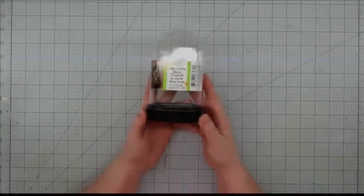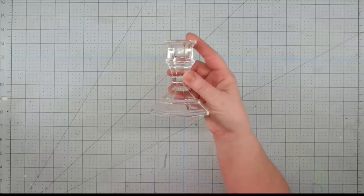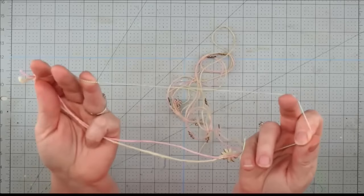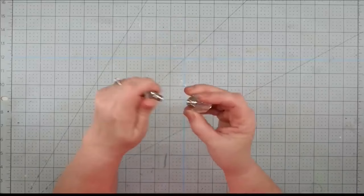Hey y'all, it's Trish. For this project, we're going to use one of these small cloche domes from the Dollar Tree, a candlestick from the Dollar Tree, some glass beads, a small lamb from the toy section at Hobby Lobby, a cross from the jewelry section at Hobby Lobby, some iridescent string from Hobby Lobby, a small glass jar from a thrift store, some sheet moss from Walmart, some white spray paint, and my glue gun and glue sticks.